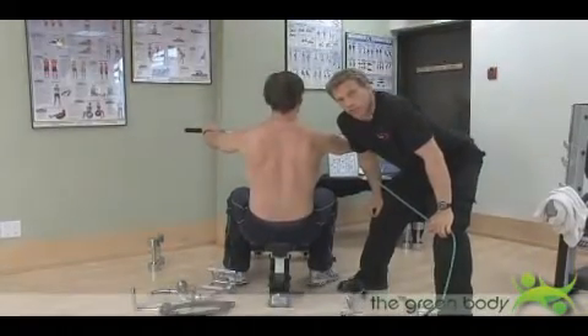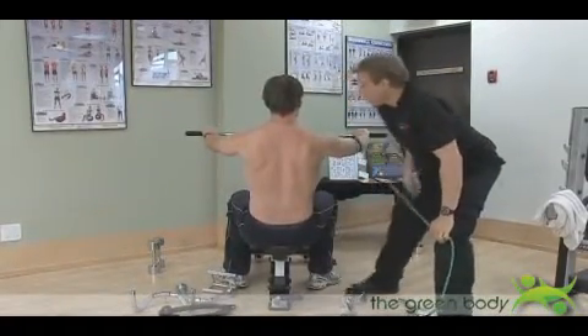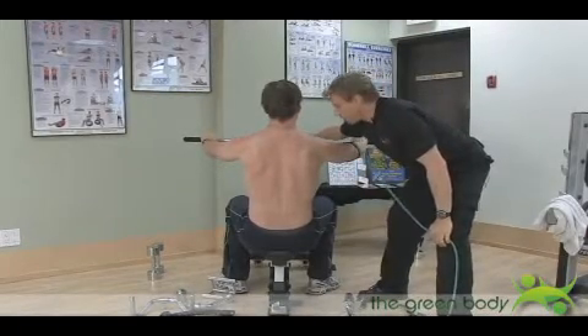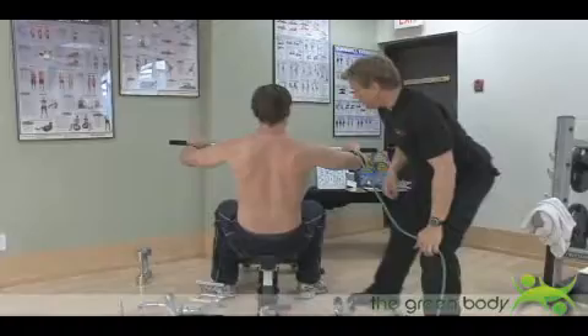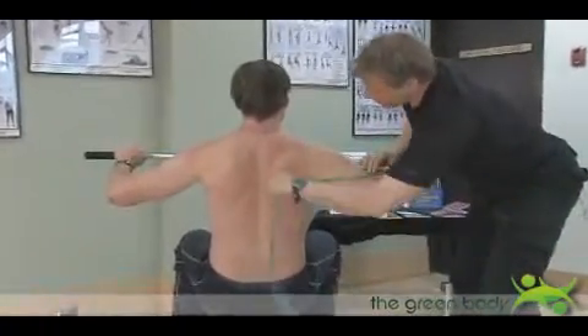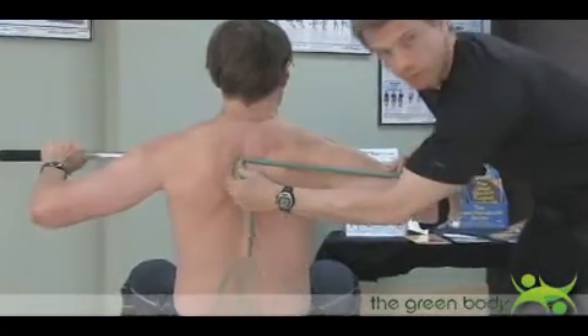I needed to change position to show you this part of kinesiology. What it means is this: if he's pulling on a cable right now and he's pulling to his chest — pull — you see how the back muscles work. But you see, this is what they call the direct line of pull.